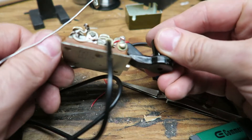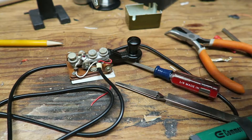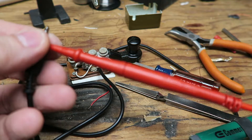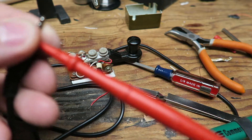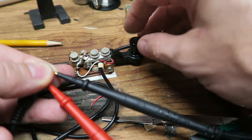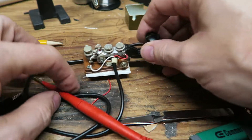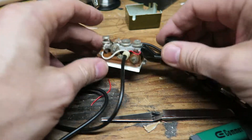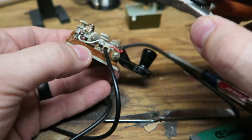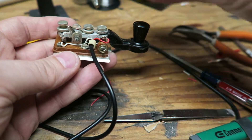Nice and shiny. At least we know the continuity is there, so I just need to tuck this up here a little bit, get that out of the way. It's not in the way of anything — no pivoting, no moving parts.